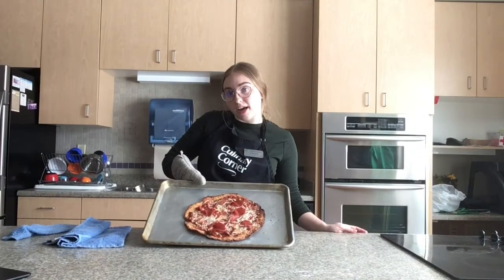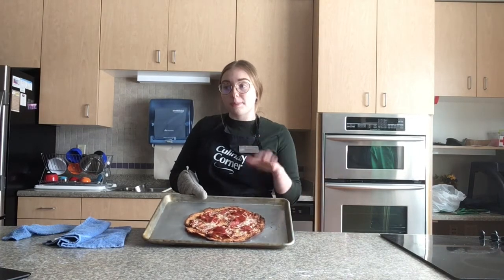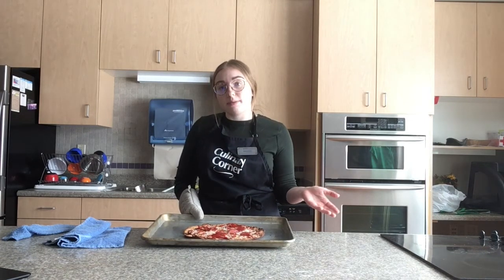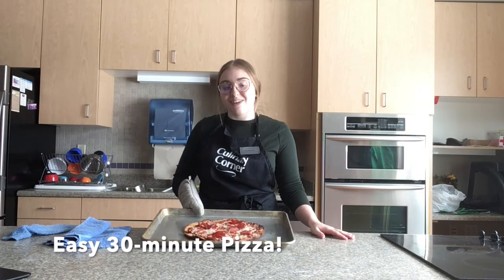Here is our finished product! This recipe makes one serving of pizza. The prep time is about 10 minutes and the cook time is about 20 minutes, bringing the total time to about 30 minutes. Thanks for watching — enjoy, bye!